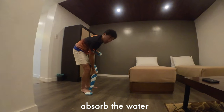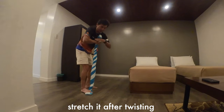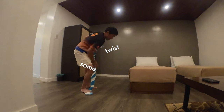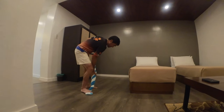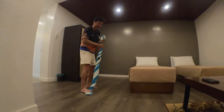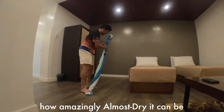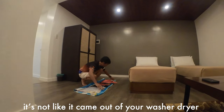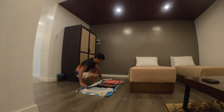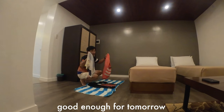Keep twisting, letting the towel absorb the water. Stretch it after twisting — just a bit more, stretch again. You'll be surprised how amazingly almost dry it can be. It's not like it came out of your washer-dryer, not at all. But I tell you, if you hang it in your room while you have dinner, it's good enough for tomorrow.